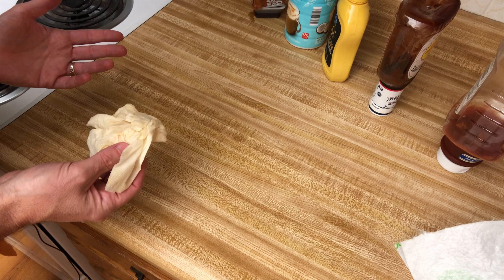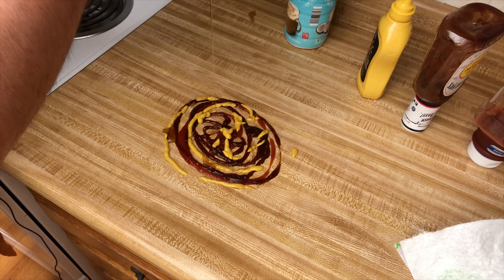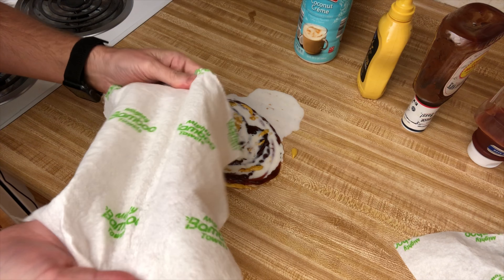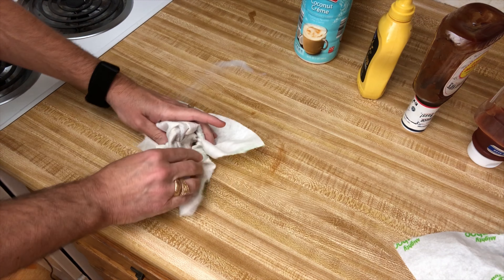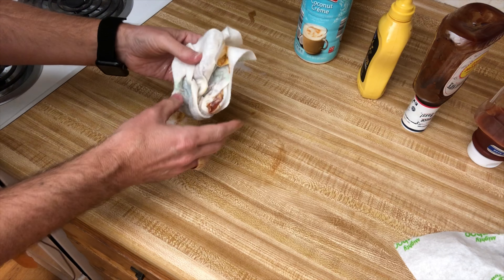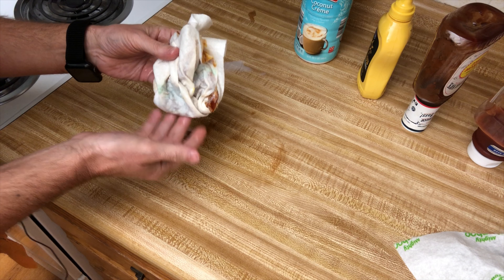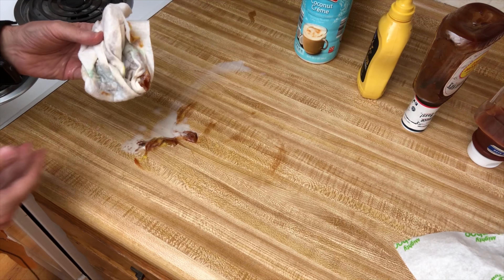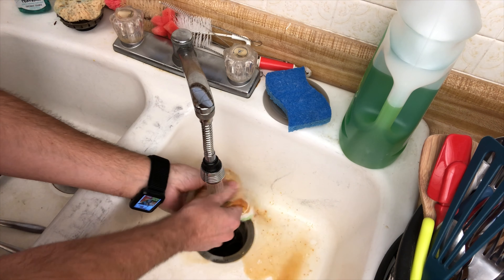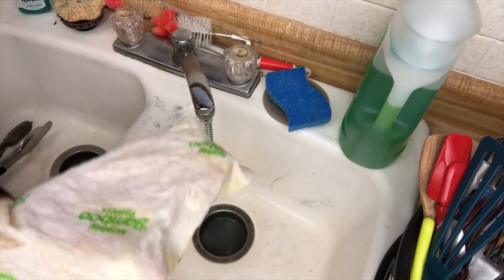Now here's one of the bamboo towels and we're going to challenge it against this nasty mess. Let's wrangle this all up. It seems to be holding up a little bit better than the paper towel — it seemed to grab the mess a little more, almost like a pocket. The paper towel did seem to let things bleed through a little bit more. There is a little bit more thickness to this than the paper towel. We'll rinse this out and then use it to wipe up the rest. That rinsed out really nicely and it still feels pretty durable.